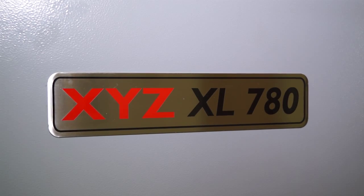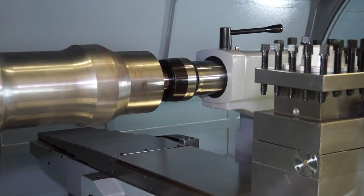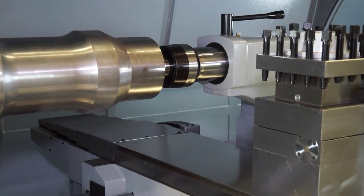This machine has a 780mm swing over bed and a 3m distance between centres.